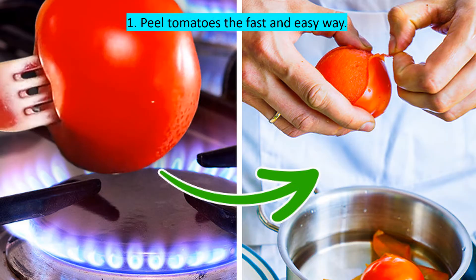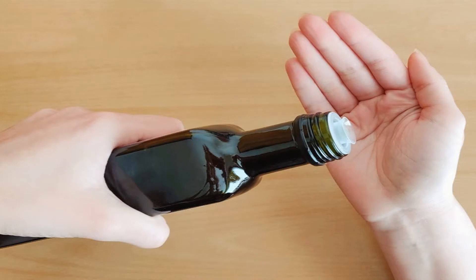The most popular way to peel tomatoes is to put them in hot water for a couple of seconds. However, there is an even faster way: simply pick up a tomato on a fork and hold it over a hot burner. Make sure you hold it about 10 centimeters above the flame.